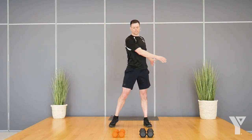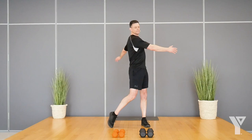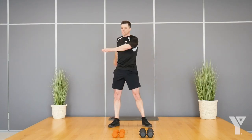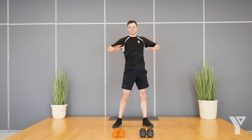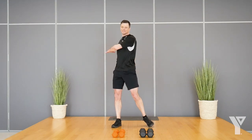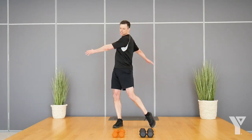Now let's go side to side. You'll notice the heel on my back foot comes up just so there's no stress on the low back. I like to let my arms go — you can keep them bent and engaged if you want, whatever feels good, just twisting.